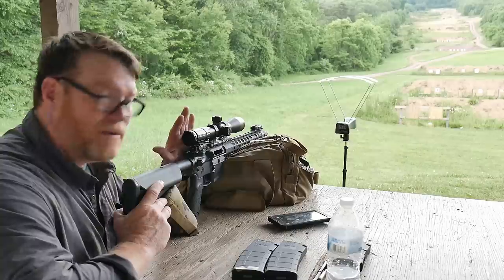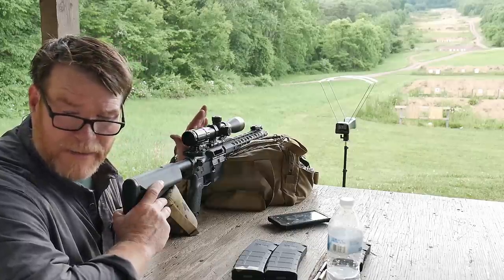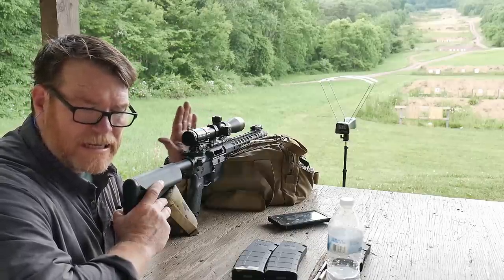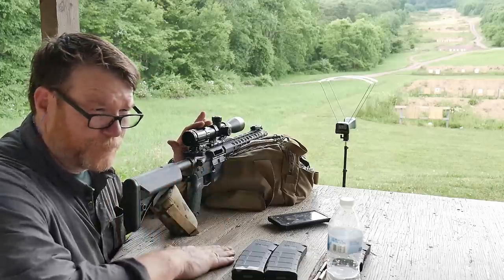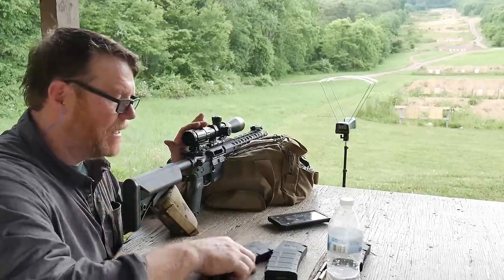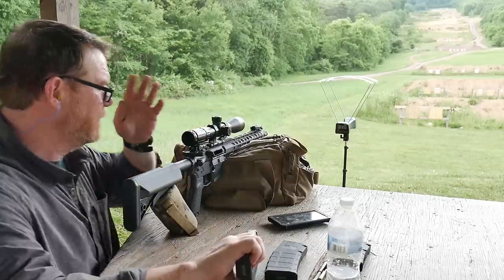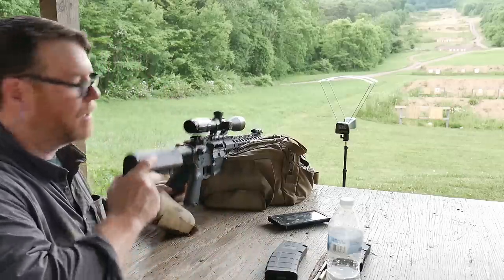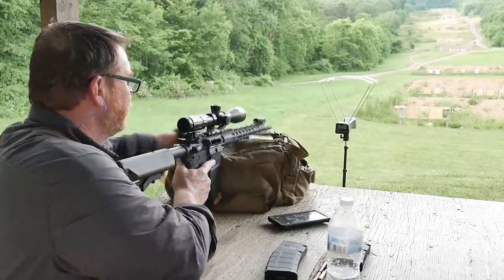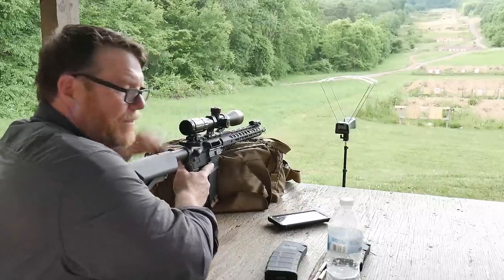So far, I've probably got about 100 rounds — maybe more than 50 rounds through this thing. Is it accurate? I'll let you guys be the judge of that. It's not exactly what I would say DMR or precision rifle accurate, but what I'm working with, it'll do.